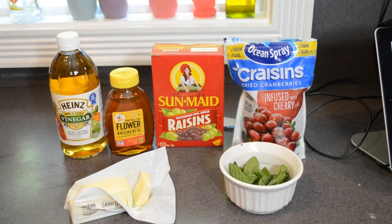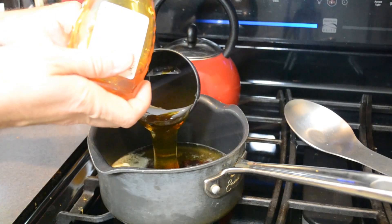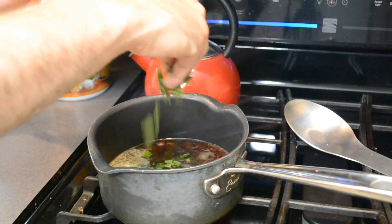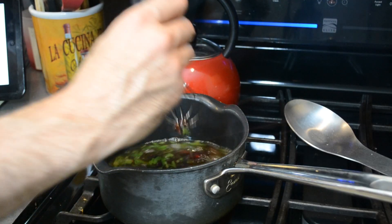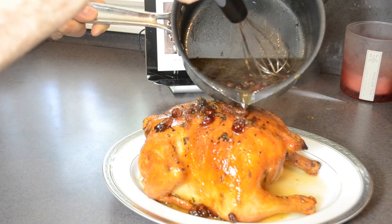When your chicken is halfway done cooking, start making your sauce. All the ingredients are: a cup of apple cider vinegar, three quarters cup of honey, a teaspoon or two of mint, half a cup of raisins and dried cherries, and a tablespoon of unsalted butter. Combine all the sauce ingredients in a saucepan and let it simmer until it reduces by half — this takes about 30 minutes. When the chicken is done cooking, spread about half of the sauce over the chicken and reserve the other half to use as gravy.